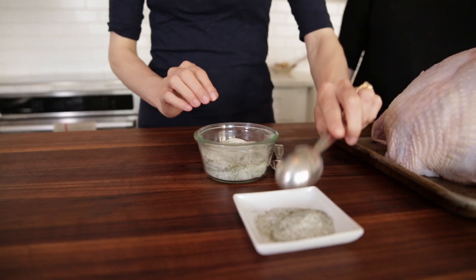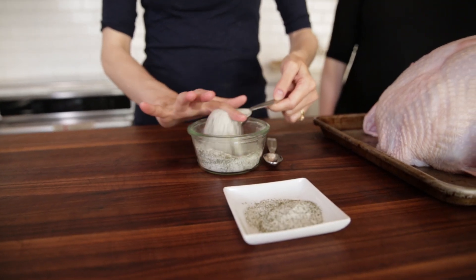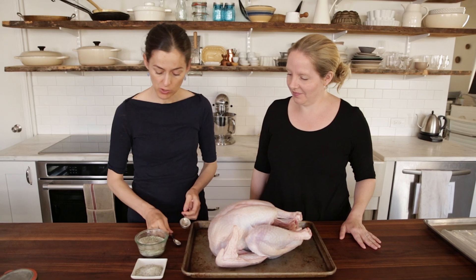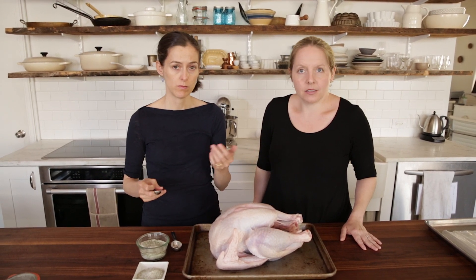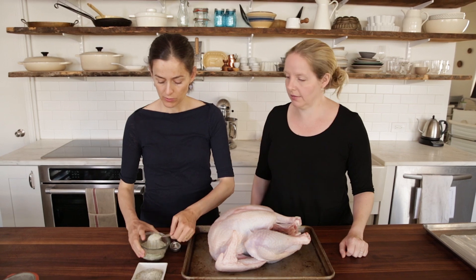Got the salt right here. One tablespoon per five pounds. We're using parsley and thyme that we dried and ground up with the salt. But you can also just do plain salt, you can use orange zest and spices, whatever flavors you feel like using — whatever floats your boat.